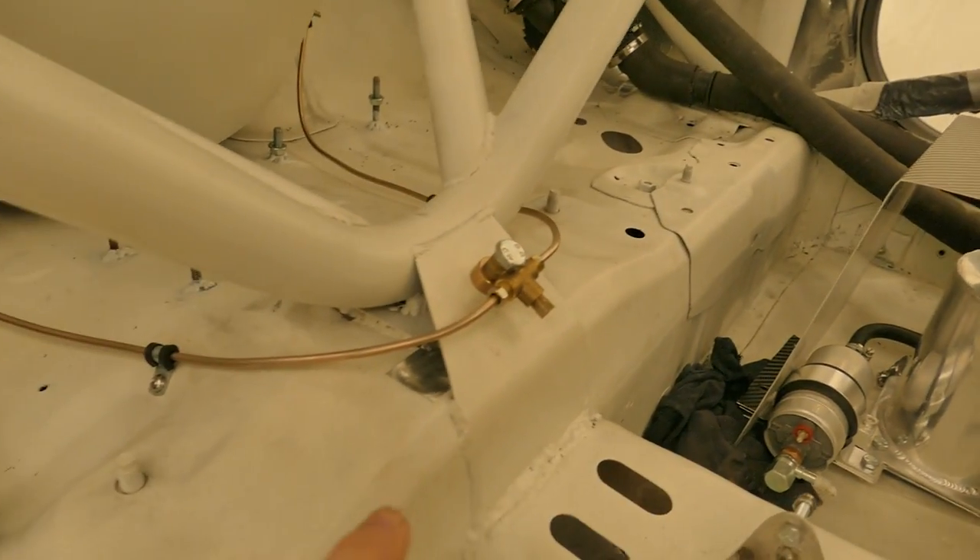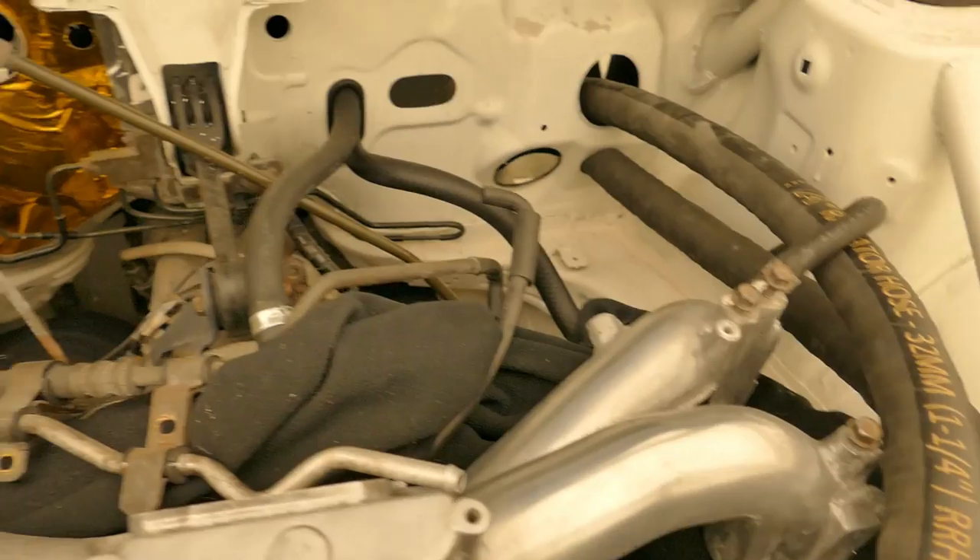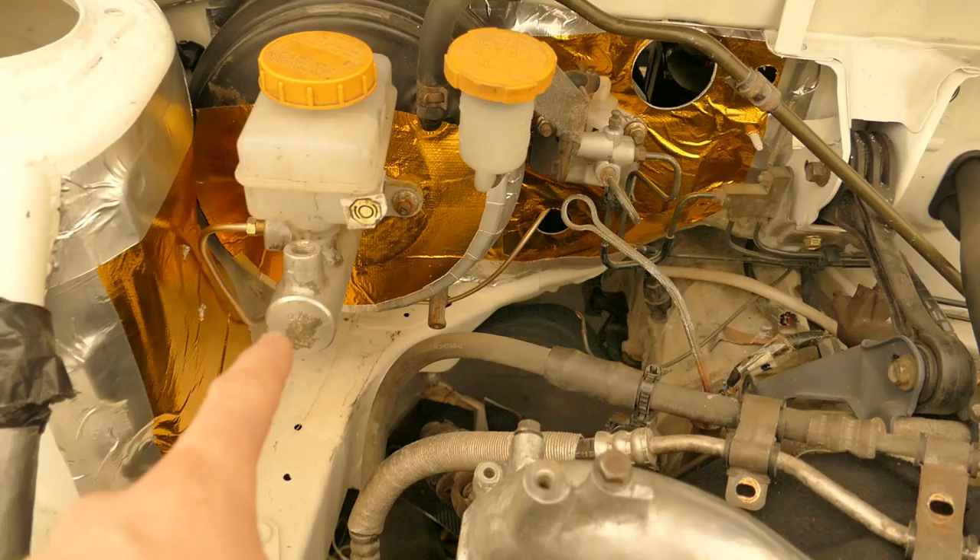I finished off righting my wrongs for the rear brake lines last night. I have also secured the line down the tunnel. Next I will get the lines in for the front brakes.